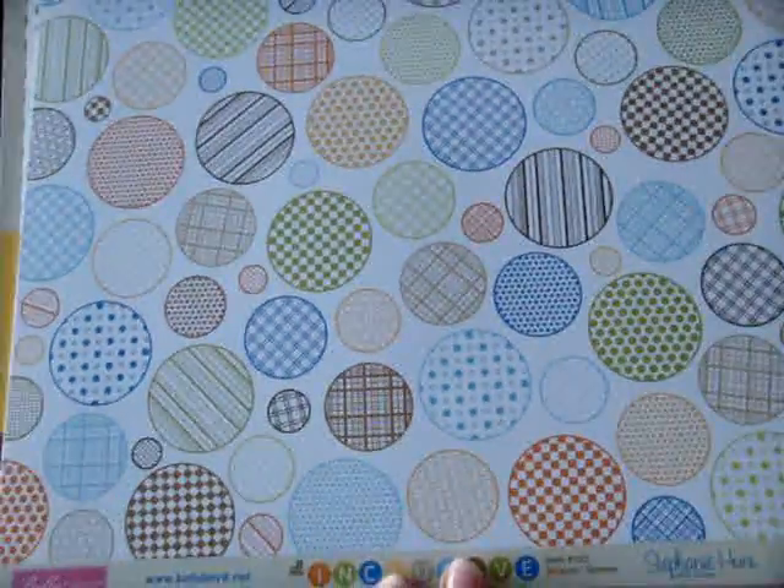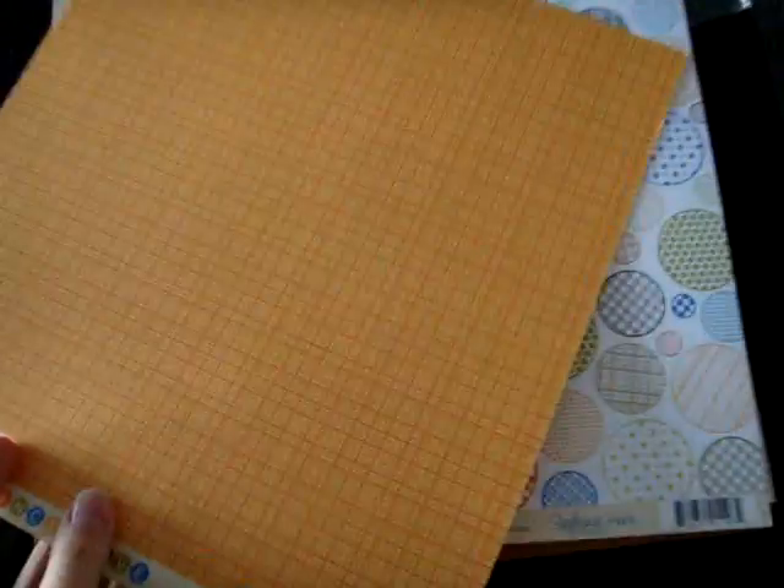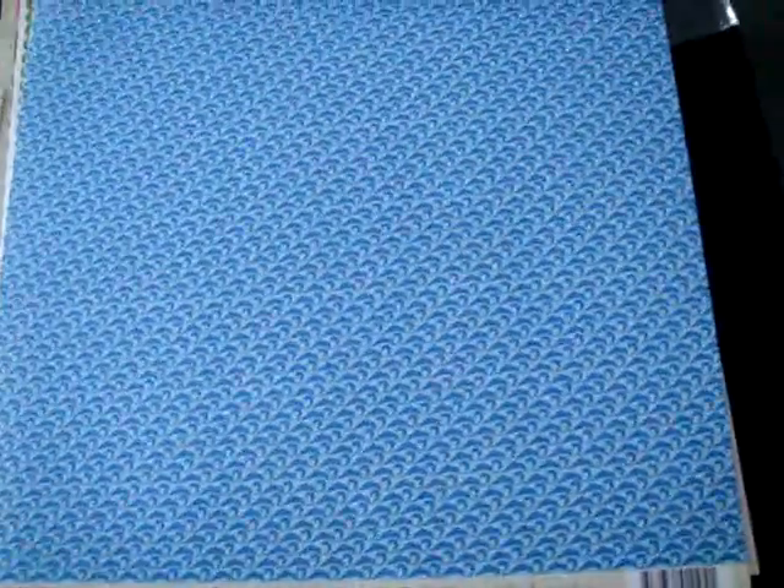The first is All Inclusive. This paper just makes me want to take out my circle punch and make my own embellishments from it. Great double pattern print. You can tell this is kind of a vacation line, travel, but it's neutral enough that you can use it with about anything.